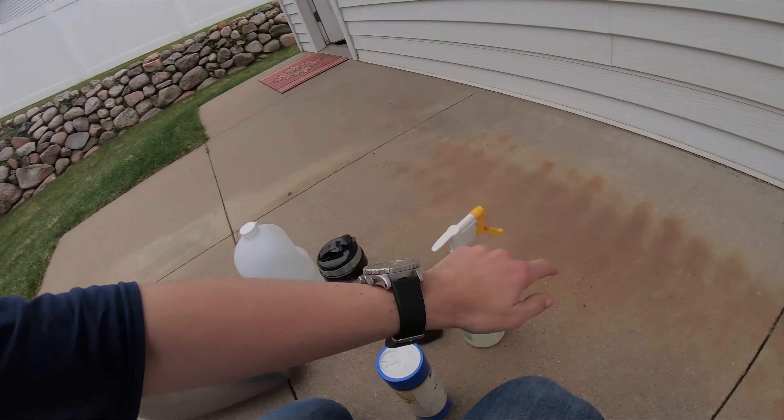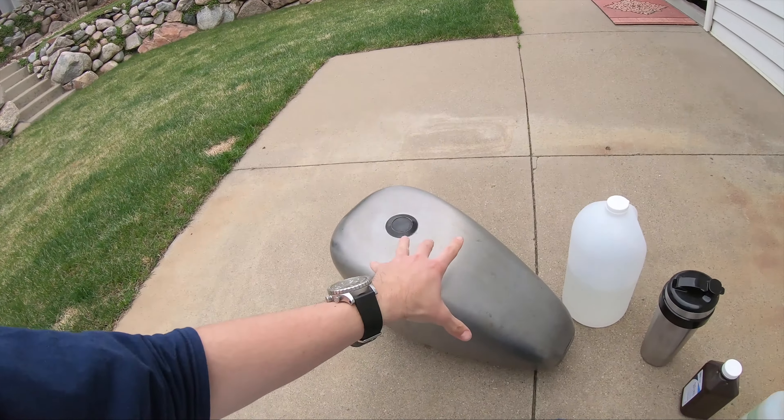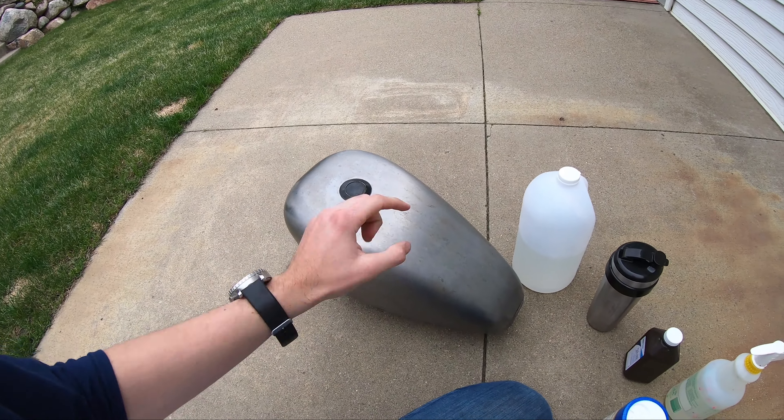Here's an update: I poured beer on the motorcycle tank and left it out for a day and some change, but it's not aging or rusting as much as I'd like. I looked up some tutorials — everyone's saying to use vinegar, hydrogen peroxide, and salt — but that look is too extremely rusted. I'm going for something like a casual rust, so I'm going to hit it with vinegar and put some salt on and see what happens.